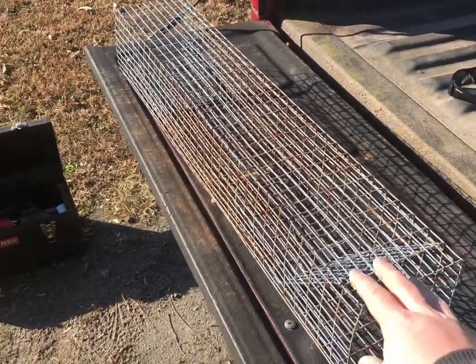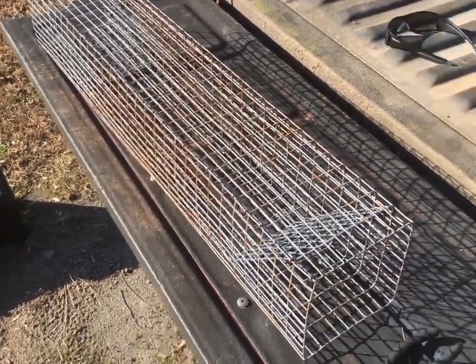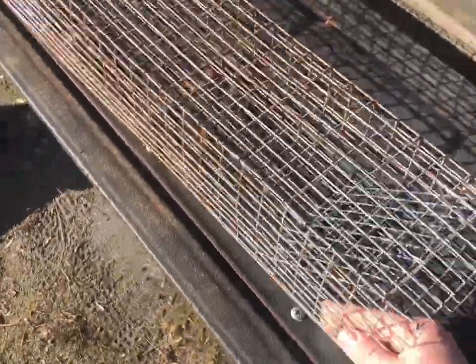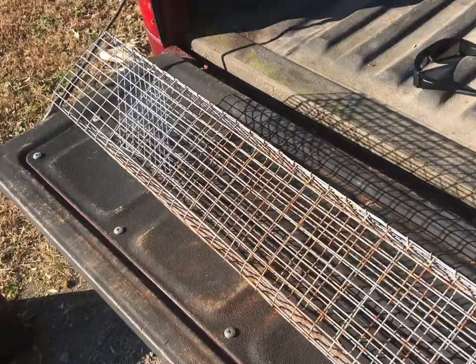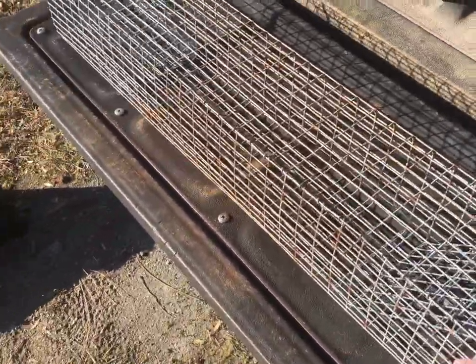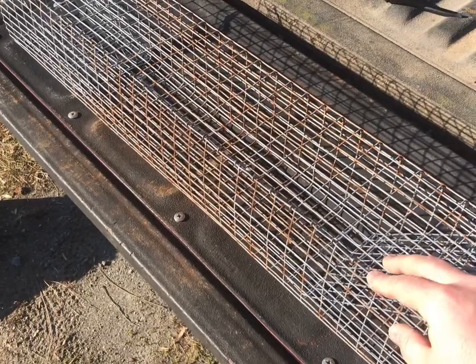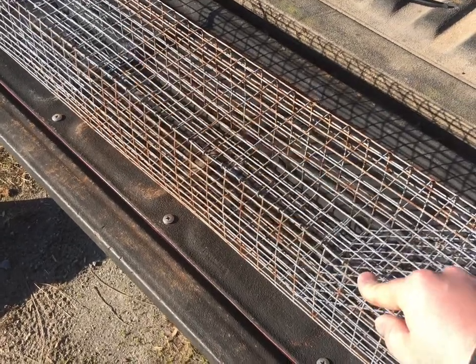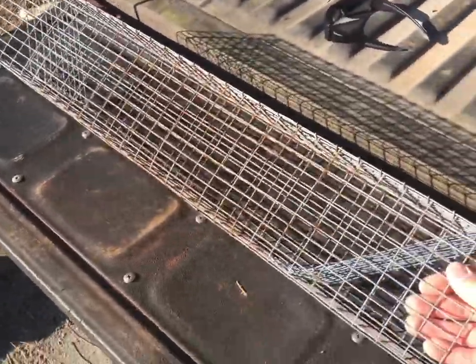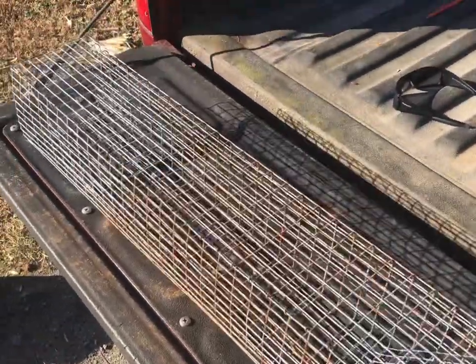We'll see what I come up with tomorrow as far as my results. It's a real neat way to build your own trap and very cost effective as well. Those hog ring guns or hog ring pliers cost quite a bit of money, and then the hog rings as well. If you get good at doing this, you can knock them out in no time — real easy.